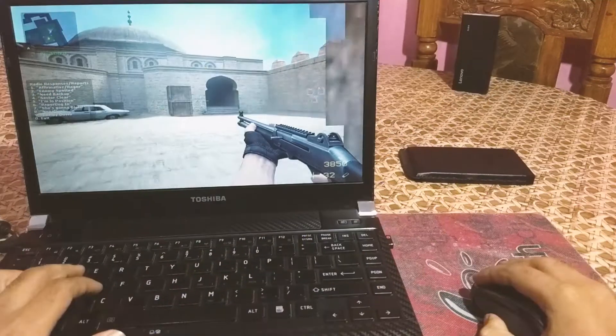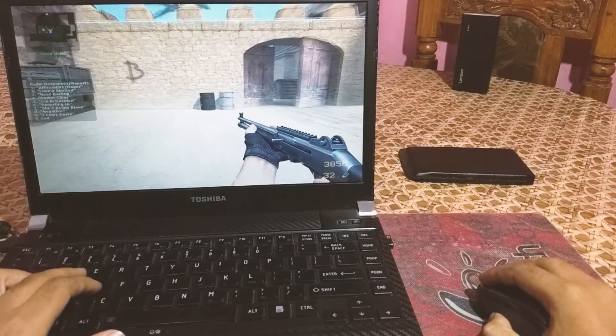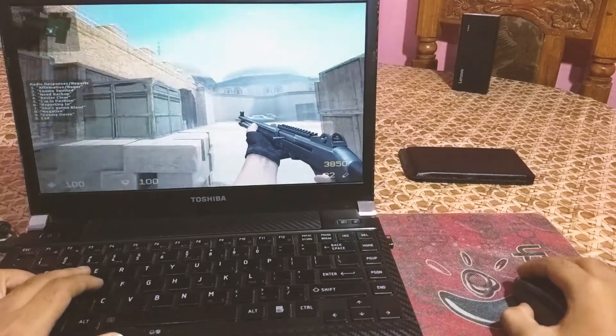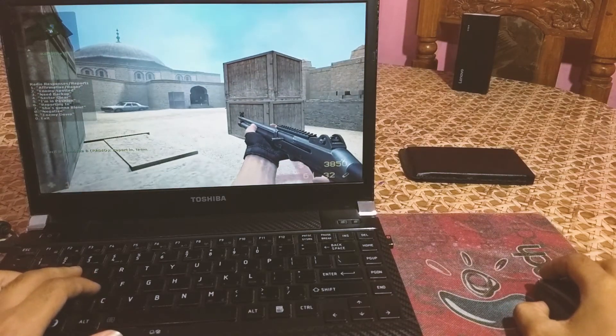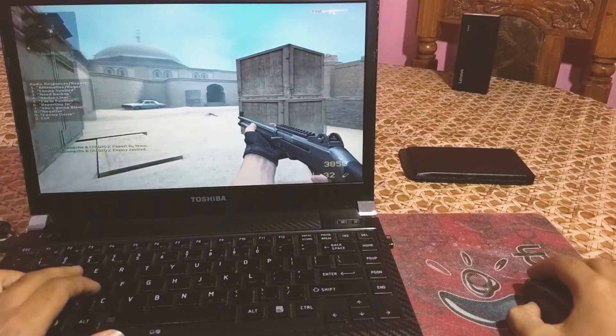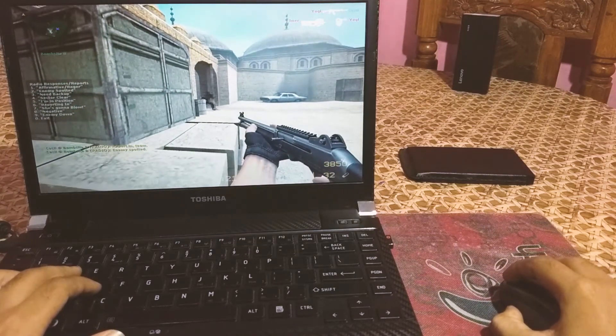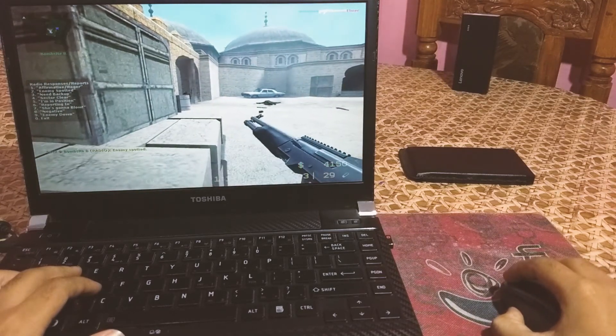For everyday tasks like surfing the web, scrolling pages, editing, and even light to moderate gaming, it works fairly well. We haven't noticed any input lag or stutters in our tests. However, if you move toward more intensive titles, you will start noticing some input lag, so I recommend sticking to a wired mouse for that.